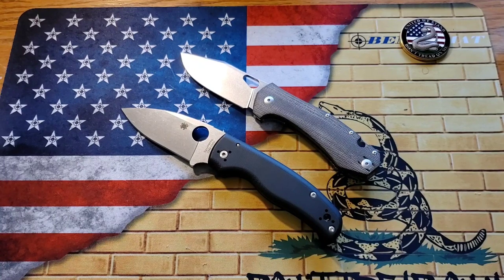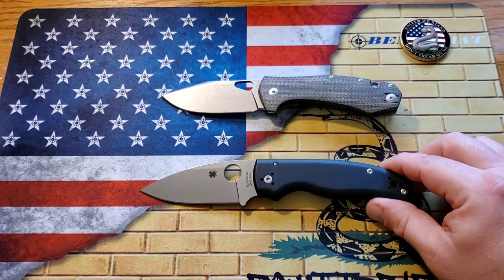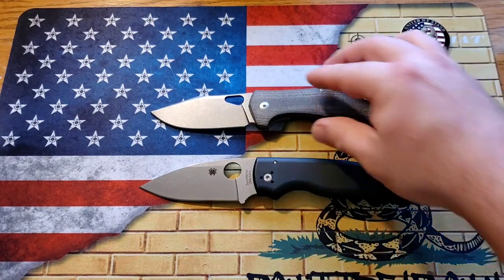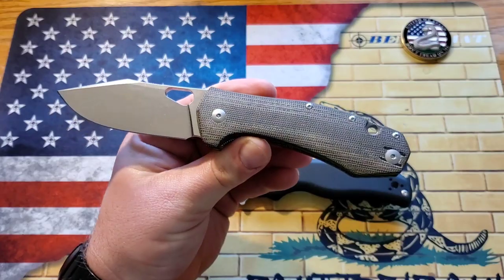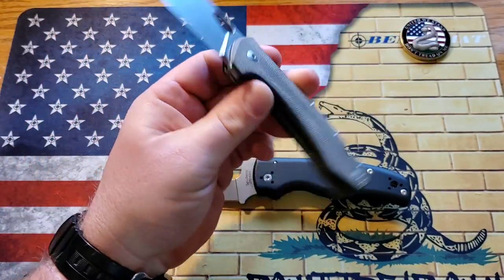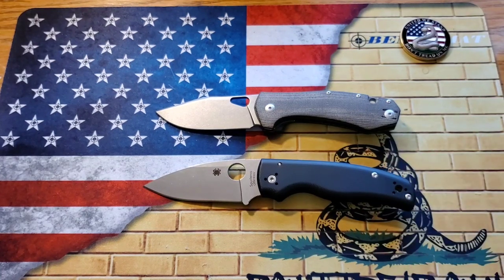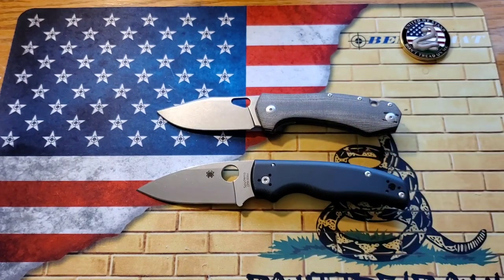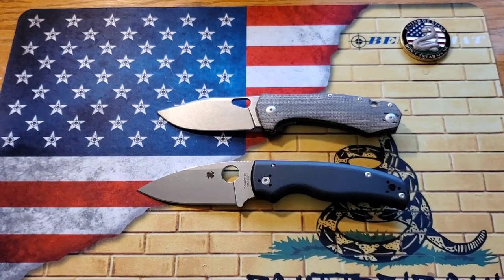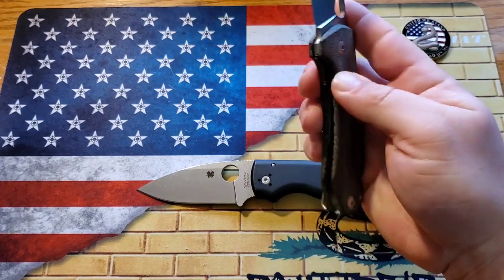Now aesthetics — how these knives just look right out of the box. This is another easy one for me. I just think the Grand looks really great. I love the clip-point style blade, the micarta, the overall design. When I first took it out of the box it was a very, very nice looking knife — beautiful. The Shaman I like as well, it's just not as aesthetically appealing to me. In a picture side by side, the Grand is definitely the more aesthetically pleasing knife, so aesthetics also goes to the Grand.